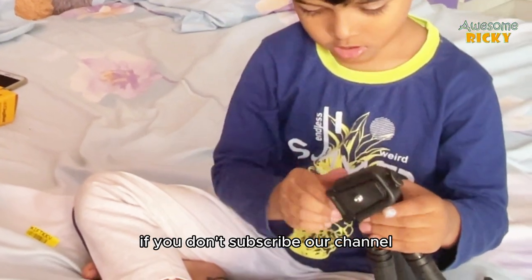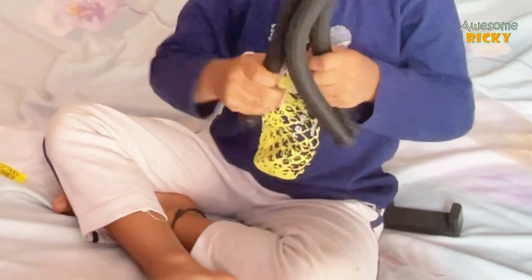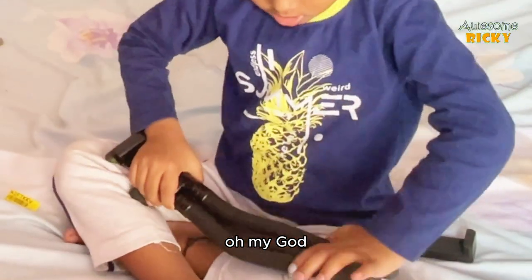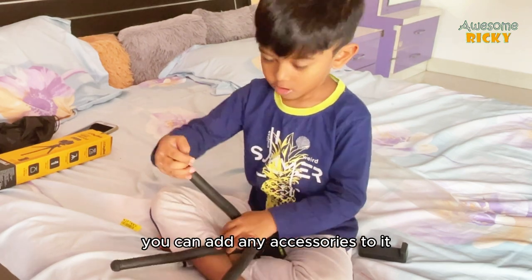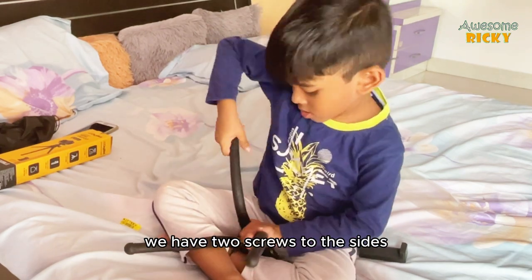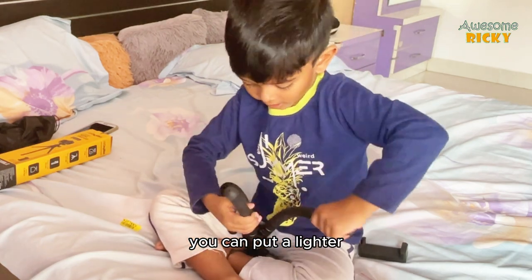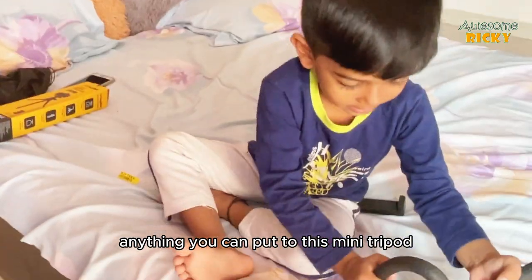If you haven't subscribed to our channel yet, please subscribe! Using this mini tripod you can add accessories to it — there are two screws on the sides where you can attach a light or a microphone.